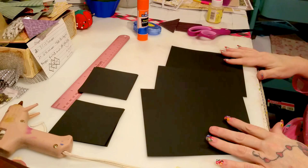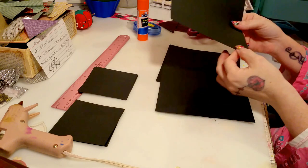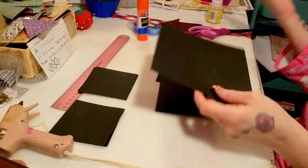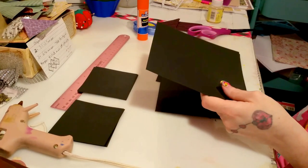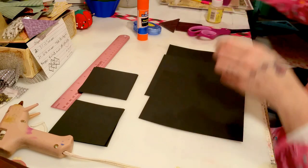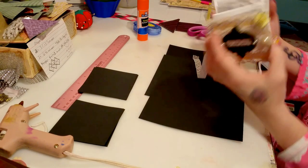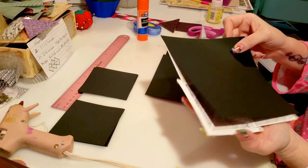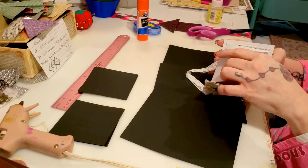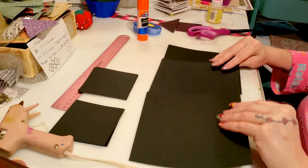You need three sheets of six by six cardstock - any color, any design, any pattern. You could do white and embellish it later. I wouldn't use copy paper because it's awfully thin. You're going to be putting a lot of pressure on the joints of each fold, so you want a heavier weight paper. Any standard cardstock will be fine.